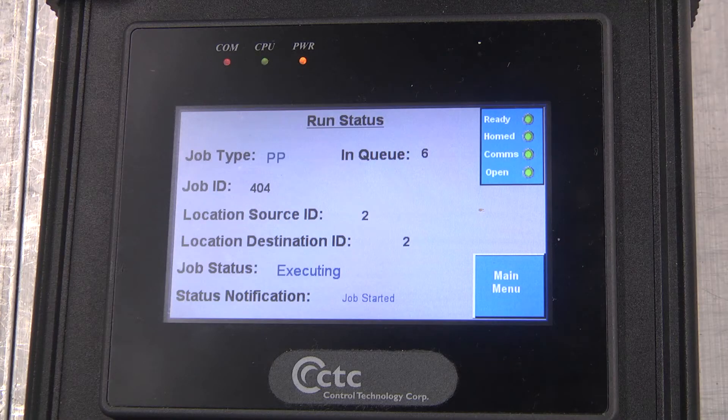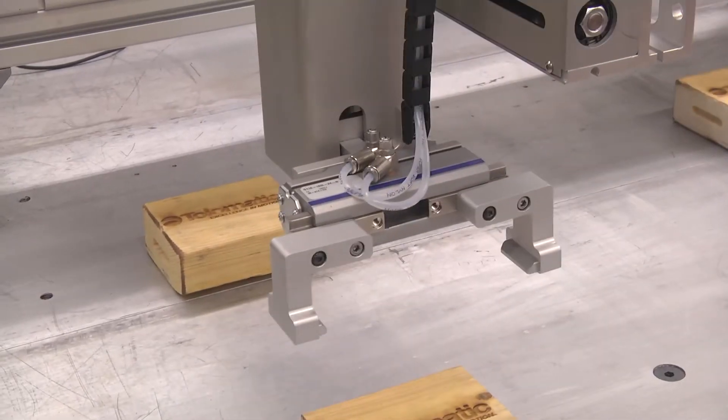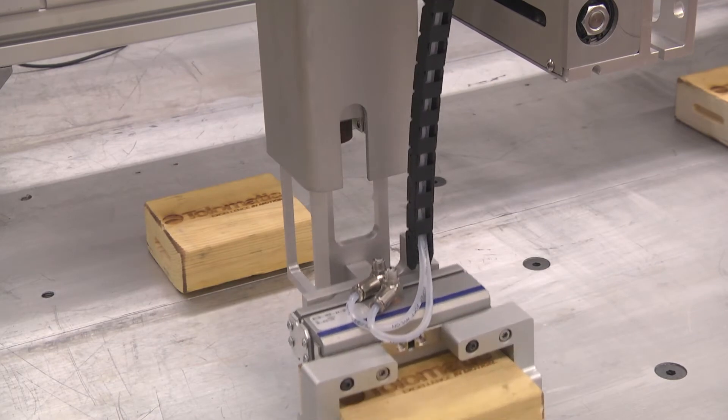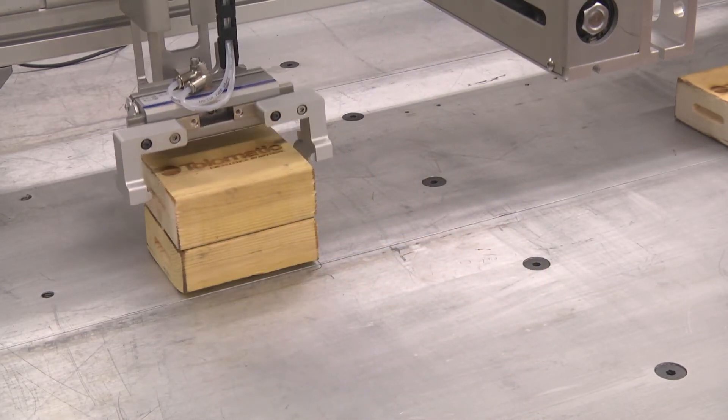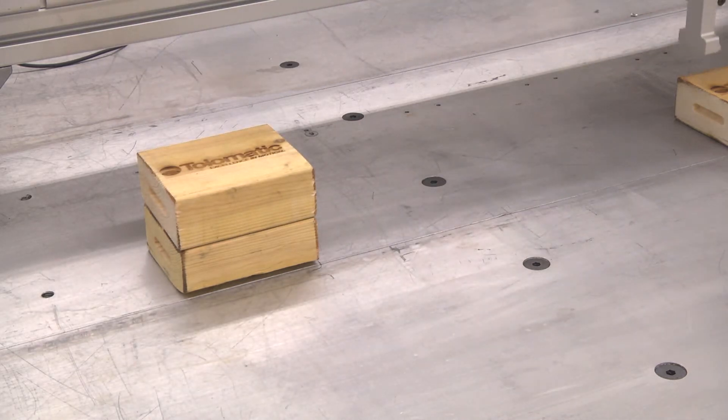Right here in front of us is just a hard-coded program — move this here, move this here — pretty simple. But essentially this is just the hands and the arms and the brains, with limitless possibilities.